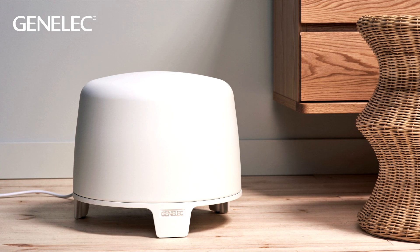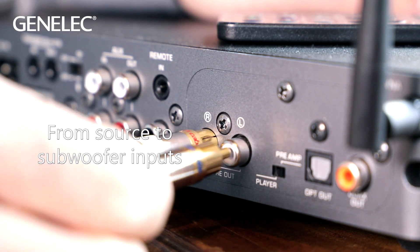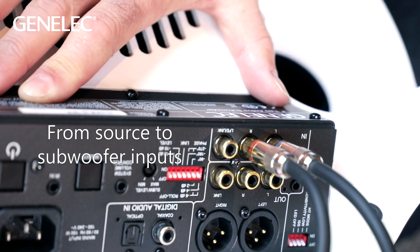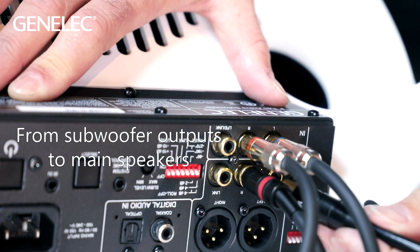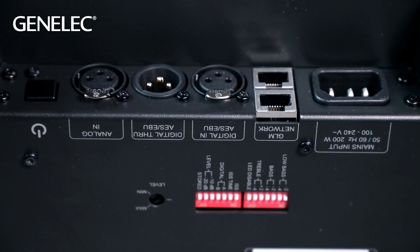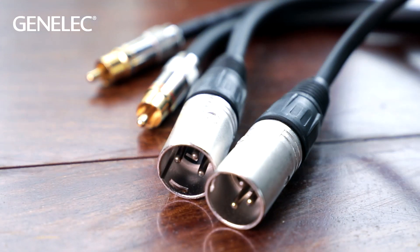In the case of an F2 subwoofer, the system setup is done like this. First take the signal cables, left and right, from the output connectors of the source to the input connectors of the subwoofer. The next step is to connect the 6040Rs with separate cables from the subwoofer to the 6040Rs. Note that the 6040R only has an XLR input, so in case of using the subwoofer's RCA output, the cable needs to be an RCA to XLR cable.